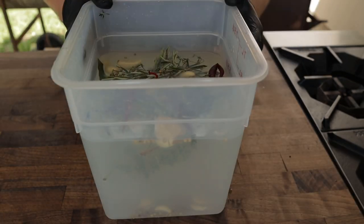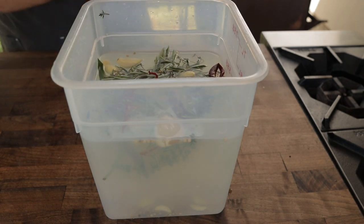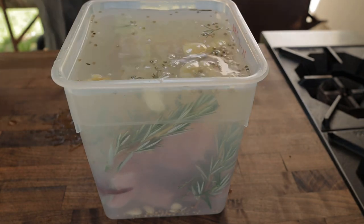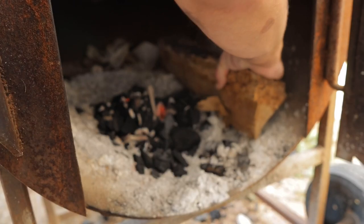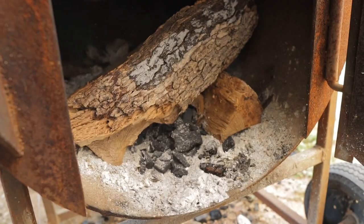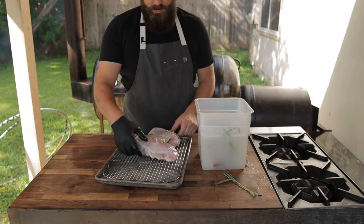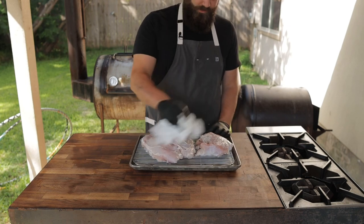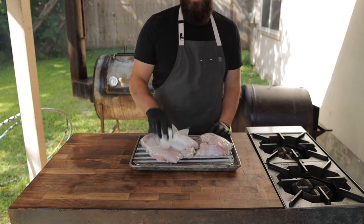Now that we've got this brine all made up, it's time to throw our turkey in and let it sit in the fridge overnight. All righty, I'll see y'all tomorrow to smoke this thing off. Nice and aromatic. I'm just going to pat these dry, add a little more seasoning, and then it'll be time to throw them on the pit.